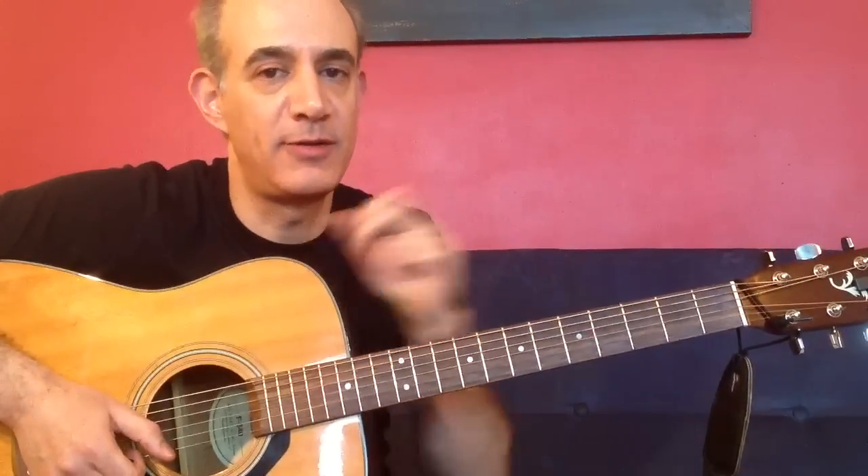Hope you enjoyed the song, and if you have any questions or comments, please feel free to let me know. Thanks for all the kind words and support from everyone. Until next time, we'll see you around. Peace out.